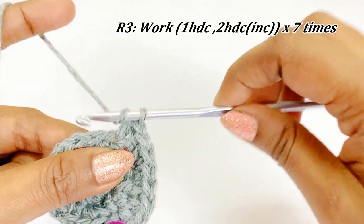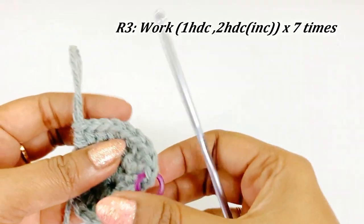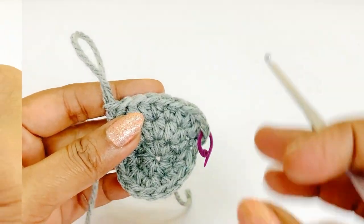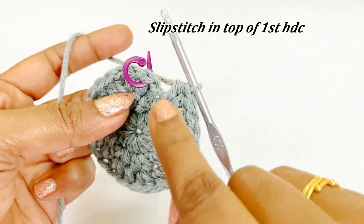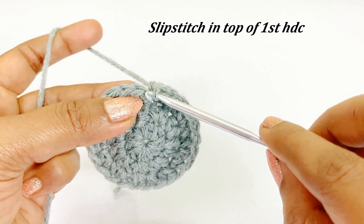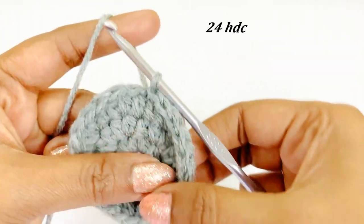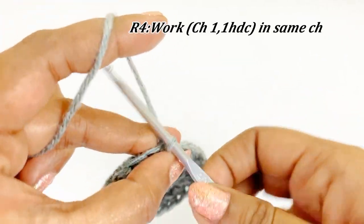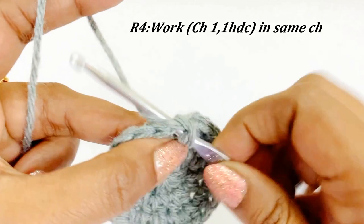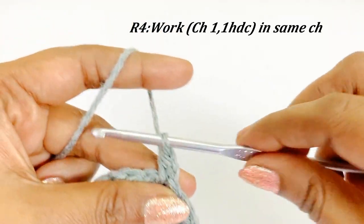Pause the video and continue working — I will meet you at the end of round three. Now we are at the end of round three, remove the marker and work a slip stitch in the top of the first half double crochet. There will be 24 half double crochet at the end of round three. For round four, work a chain one and into the same chain space work one half double crochet, and place a marker in the top of the first half double crochet.